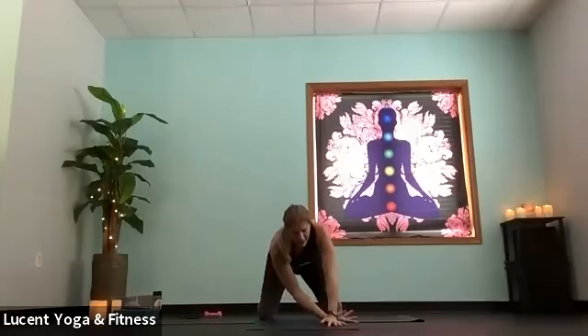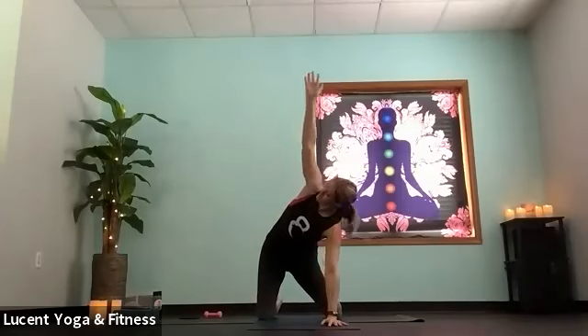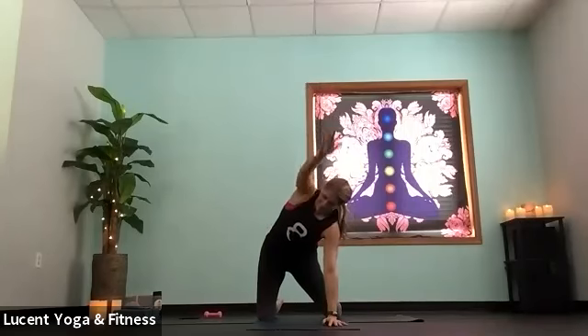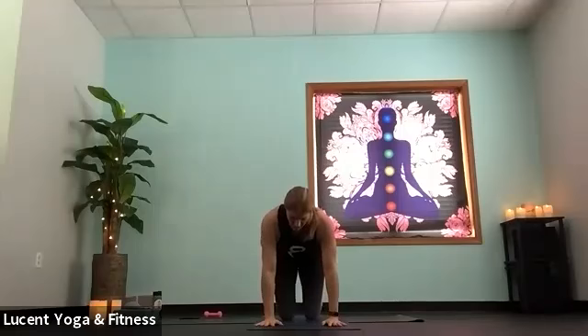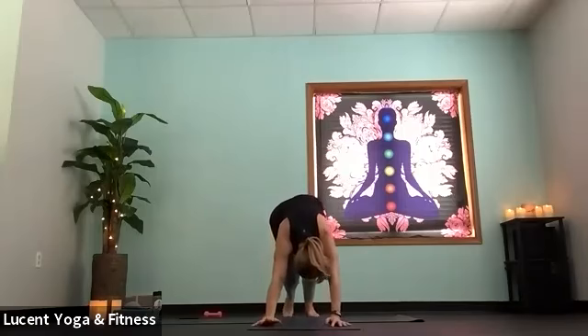Bring that right hand back. Inhale, reach up high. Left arm can make a few circles or rainbows. Come back into tabletop. Tuck toes, bring those knees underneath you, then lift hips up into down dog. Lean out your feet here.